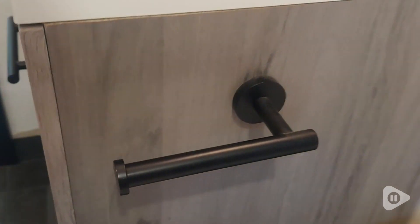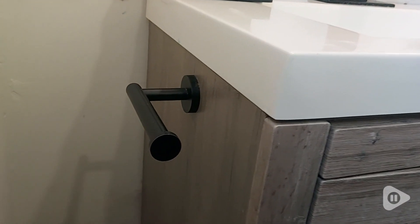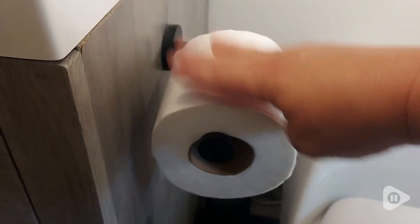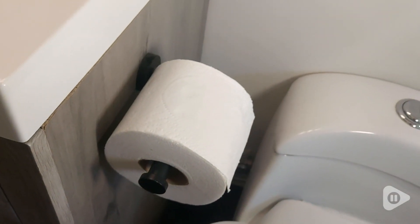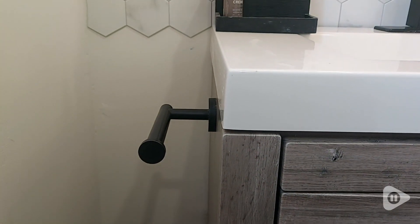You can choose to mount them horizontally or vertically. In our case, we chose to mount them horizontally directly to our vanities to give us the maximum amount of space to roll the toilet paper and add or remove it. These holders can accommodate the circumference of a standard size roll all the way up to a jumbo roll. Plus, there's a little knob at the end of the bar to prevent the roll from falling off.